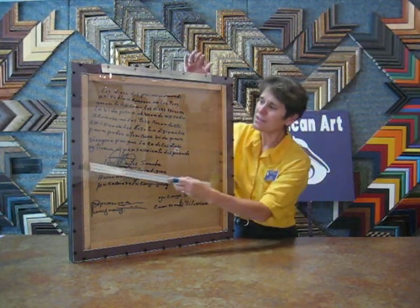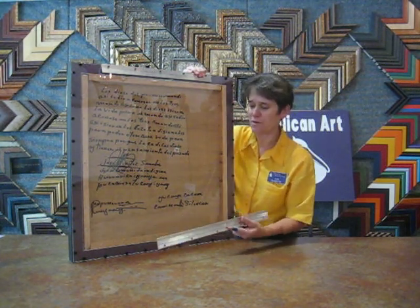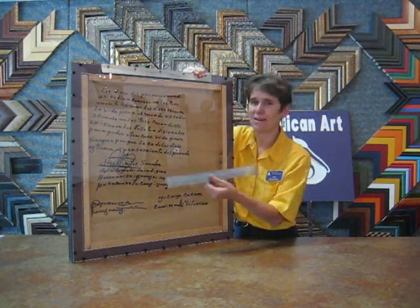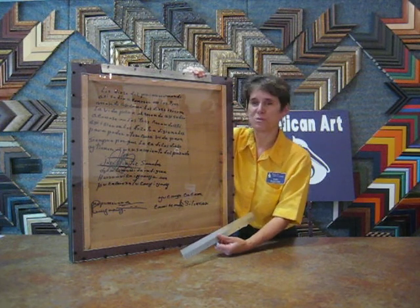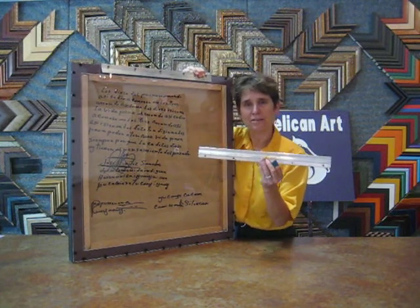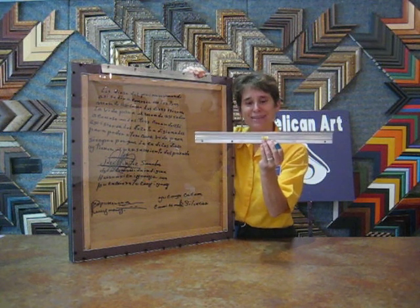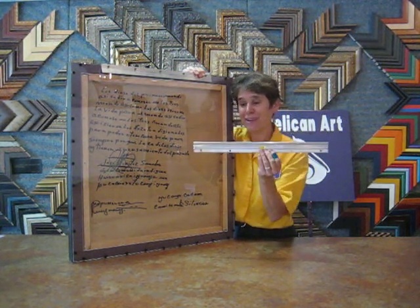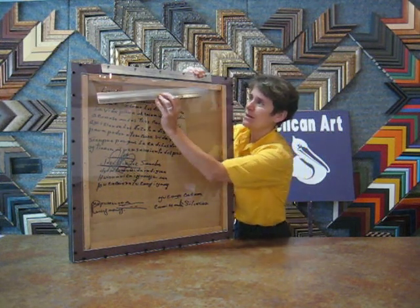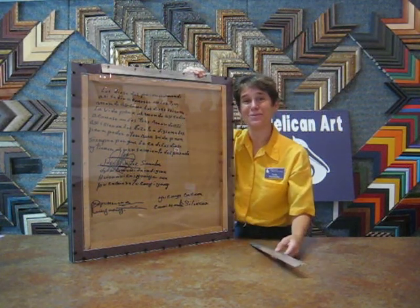Instead of using a wire and a hook system, I decided that it would be really great for the customer to be able to put the piece on the wall and be able to take it off and not have anything obstructing the description of the artwork. So, we're using what's called a hangman product, and one of the things I like about this product is there's a little level in there. So, the person who's hanging this piece on the wall, if they use the level, they'll be able to get it nice and level, then it'll just cleat into this system here. So, that's how it works, and I'm Linda Postenreader with Pelican Art.